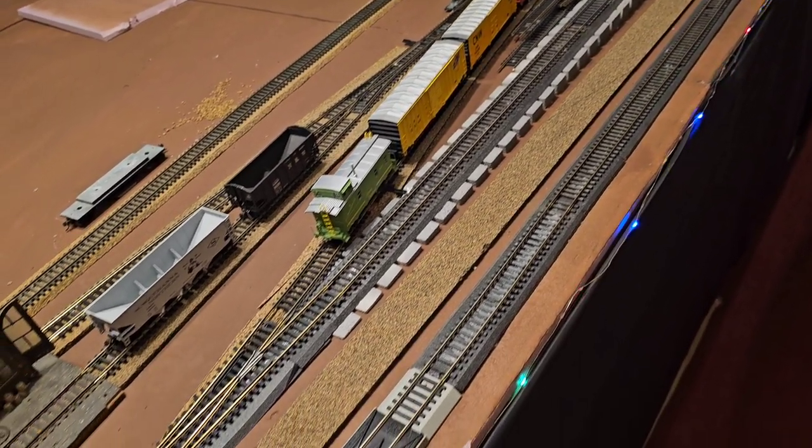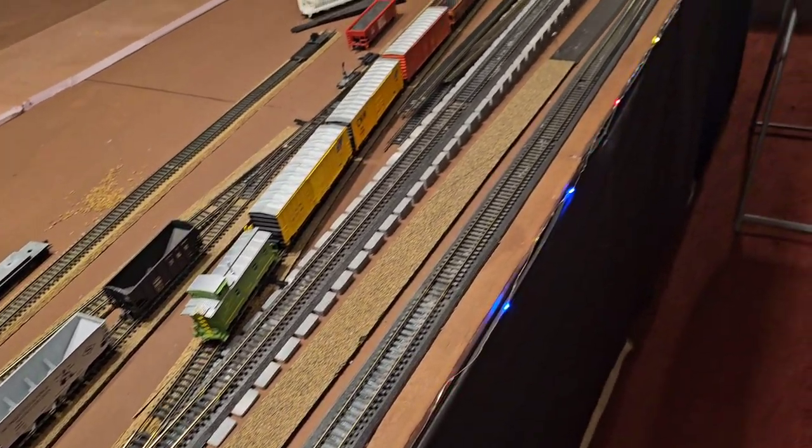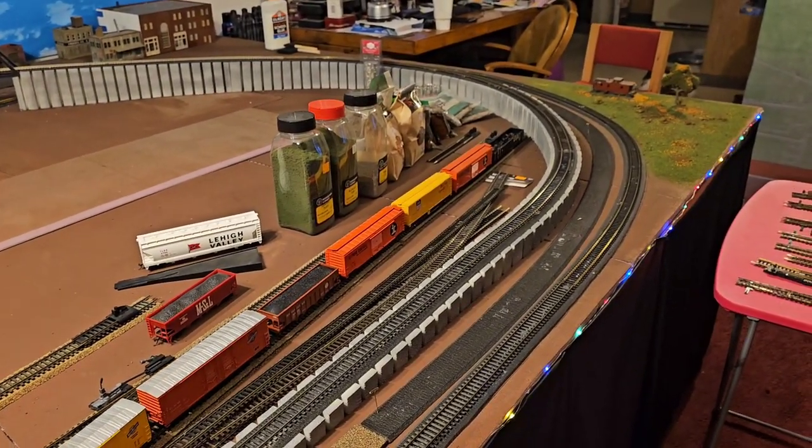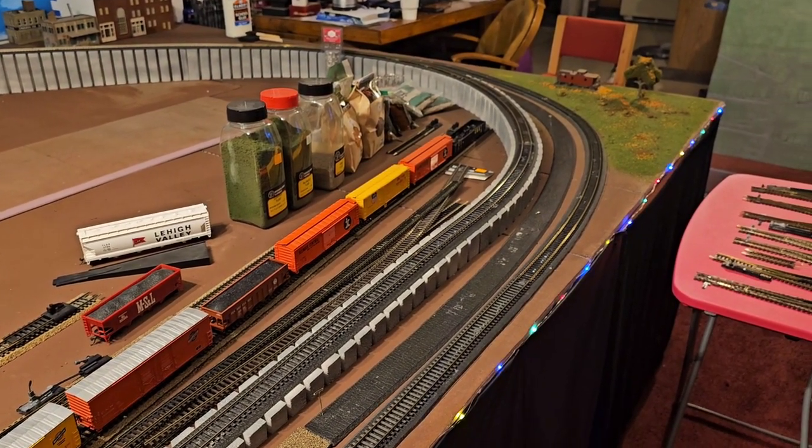That way, if I'm running a couple of trains and I got one train I want to pull off, it'll go right onto the siding. Stay tuned for that.